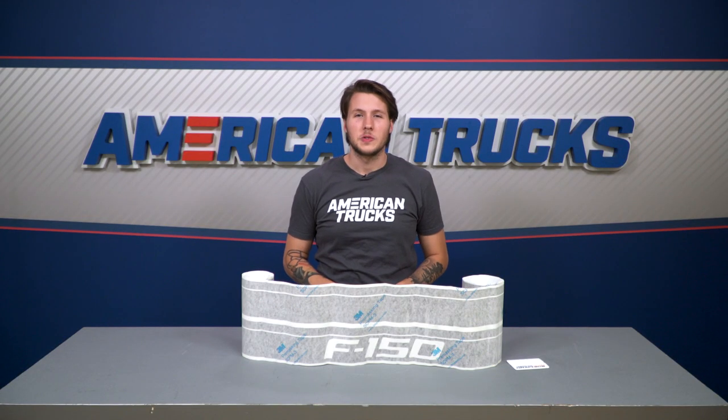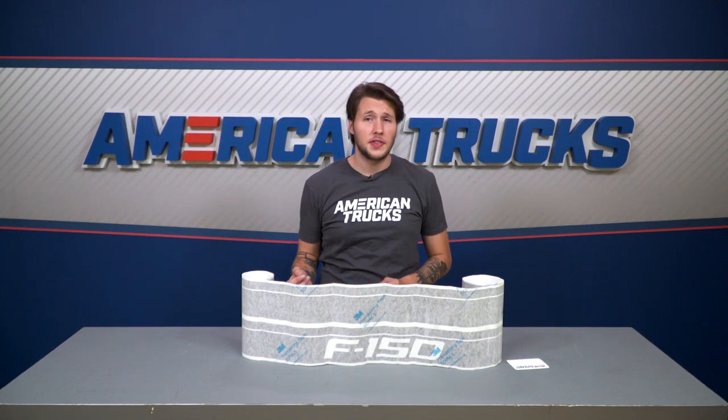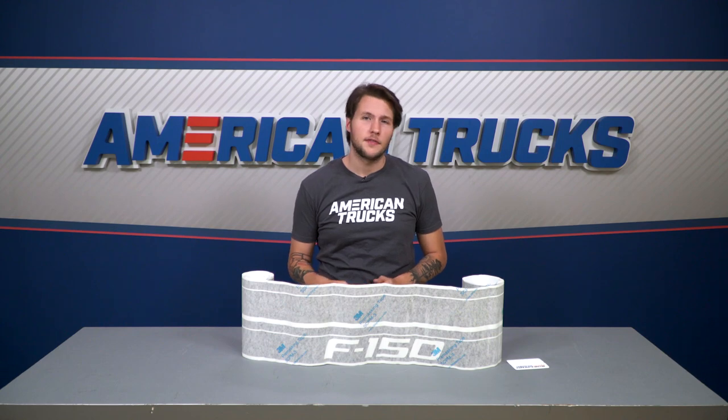American Truck Graphics uses the highest quality 4-mil vinyl, which is double the thickness of some of the other cheaper brands you might find elsewhere. It has also been clear-coated with a really nice matte finish for additional protection.